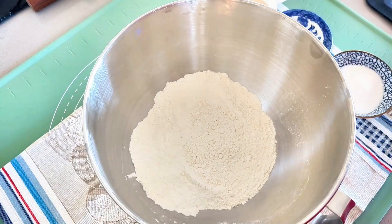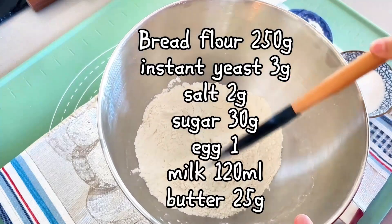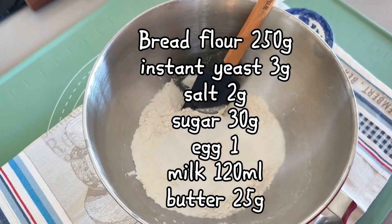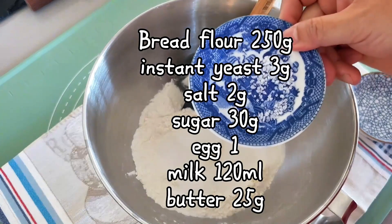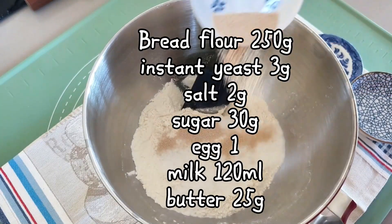First, let's combine 250g of bread flour, 30g of sugar, 3g of instant yeast, 2g of salt, 1 egg, and 120ml of milk in a stand mixer mixing bowl.